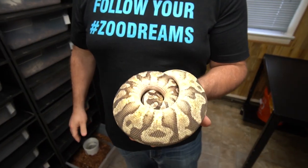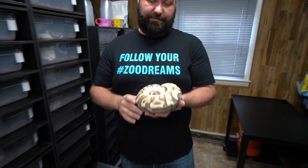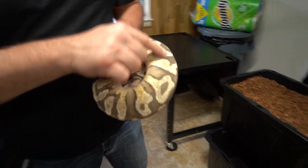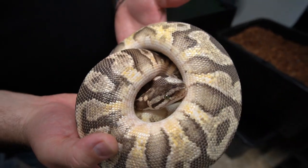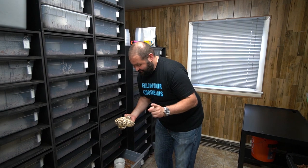This is a breeder male for us. He is an enchi inferno - and inferno is pastel, yellow belly, hidden gene woma. So this is enchi pastel hidden gene woma and yellow belly, and he's a proven breeder. He produced a bunch of things that we've had and they're really cool - it's real bright. You get this crazy pattern, you get the bright yellows, you can see the oranges - it's a fun combo. When they're babies they are really sharp and dirty-looking, which is cool.